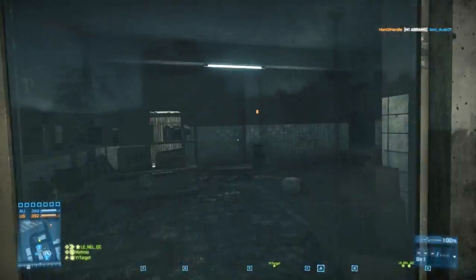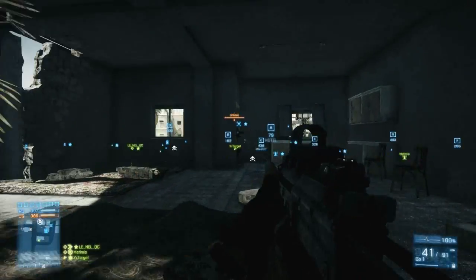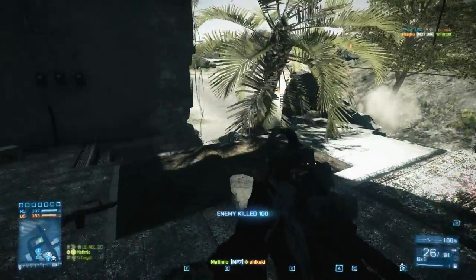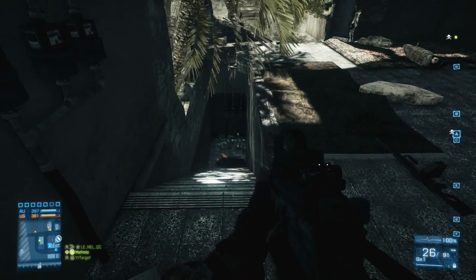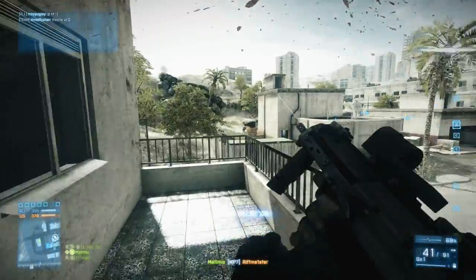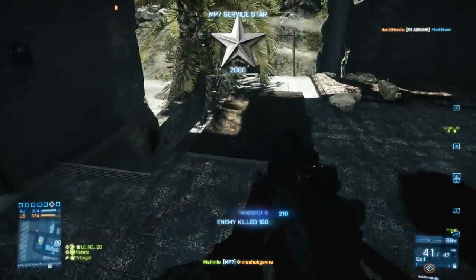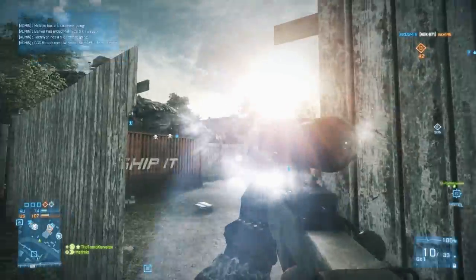Another great thing about its size is that it's a lot harder to detect. If you go into a building and place it in the corner or somewhere a little more hidden, it's going to be a lot harder for the enemy to find it and take it out, compared to the MAV which is a lot bulkier and kind of sticks out like a sore thumb. You can also put the T-UGS into nooks and crannies that wouldn't even be possible with the MAV, making it a much stealthier gadget.